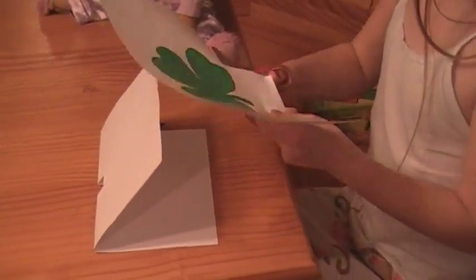We are going to take the printout. You have the printout, and you're going to cut it out.